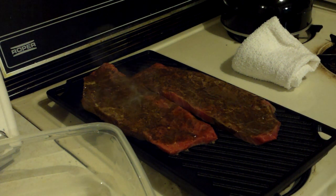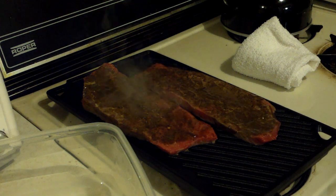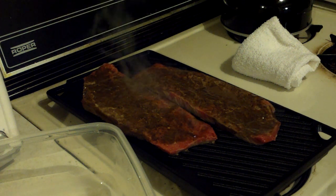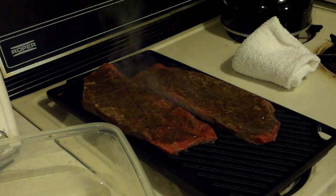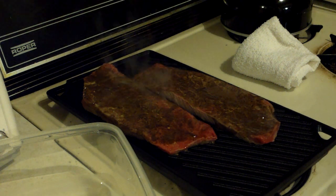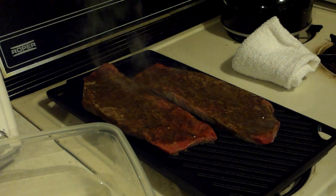Hold on a second — I've got to wash my hands after handling raw meat. It's got to be an exciting video. Sarcastically speaking, of course.